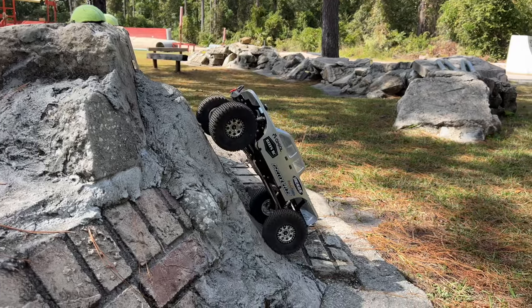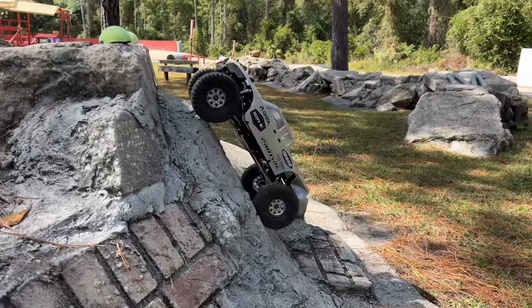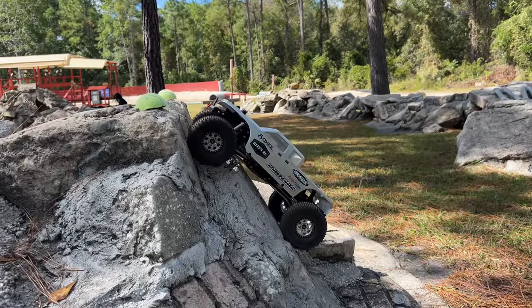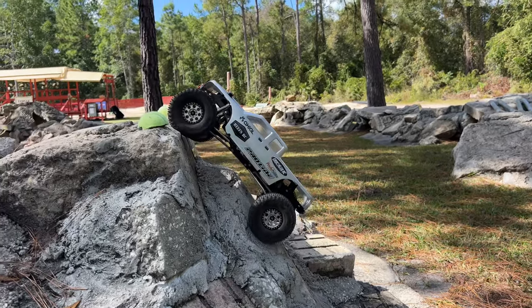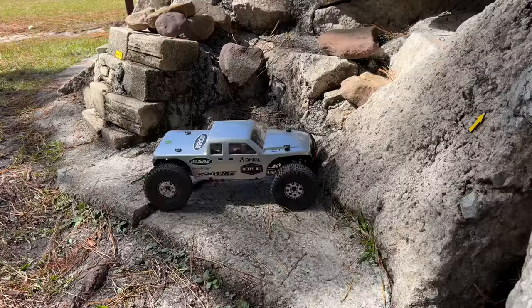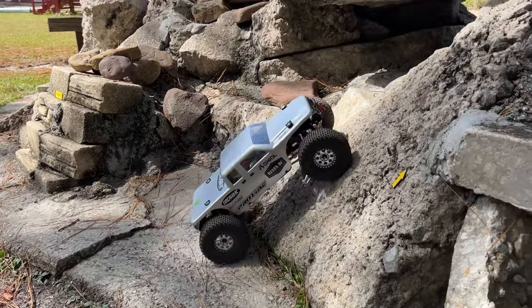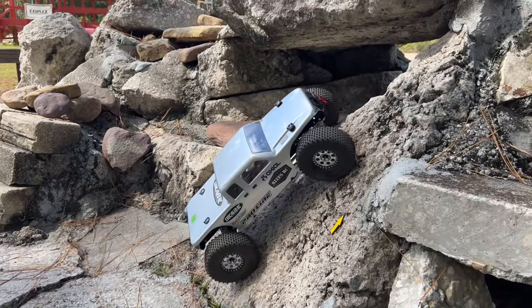Let's try a little bit of speed — there we go. That was a pretty darn good climb up that Cliffhanger. Going after just all the good stuff here — just gotta go after all the good stuff.